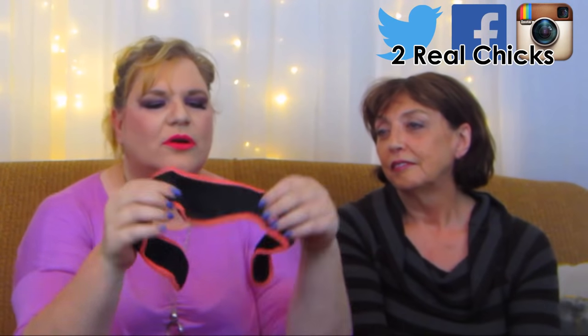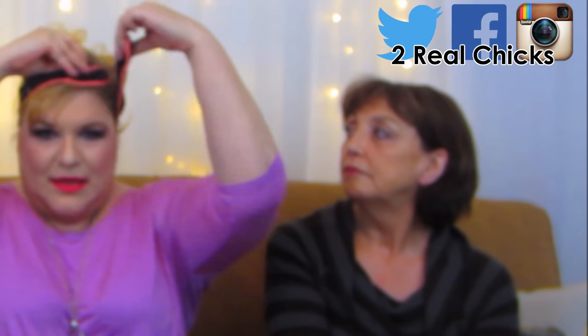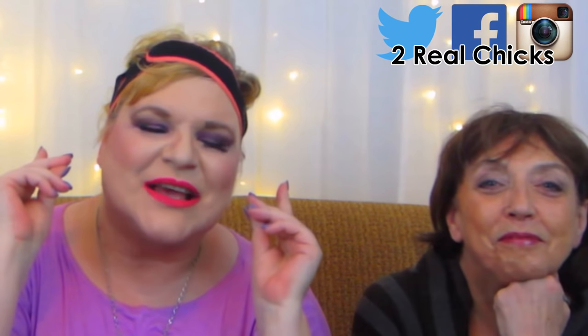I'm going to go see what other uses I can find for my chin girdle here. I'm still liking it for a headband. Am I styling now? You're styling now. So we are Two Real Chicks. We will see you next time with another edition of Is It Worth Your Money, Honey? Until next time, we love you. Bye.